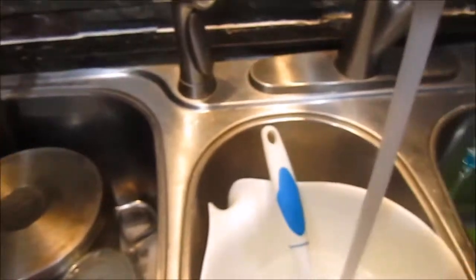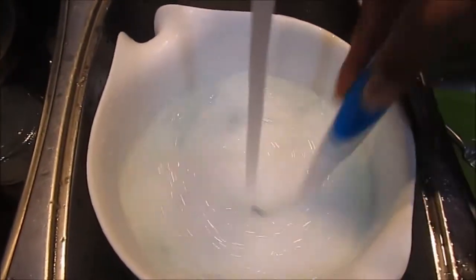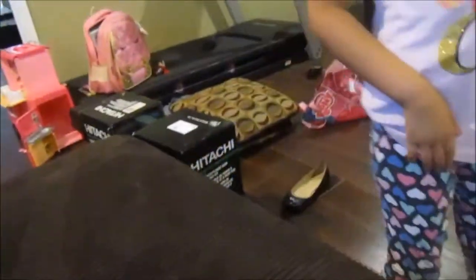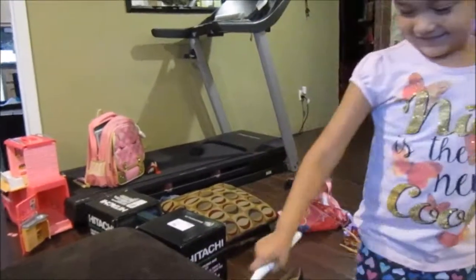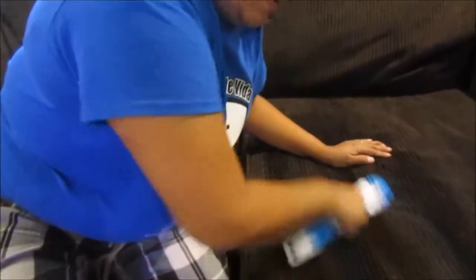Now I'm going to use some warm water and Dawn dish soap and a brush. It's simple — you don't have to use harsh chemicals. Dawn works really well to remove any spots that need to be cleaned on my couch. I'm just scrubbing away, working my way throughout the sofa, and focusing on any part that might need a little bit of extra elbow grease. My little Maddie here wanted to help, and you do have to put a little bit of force in at times.